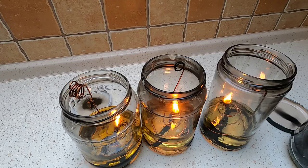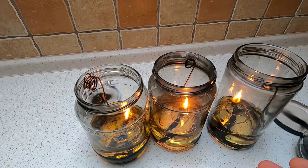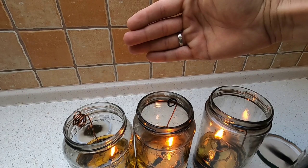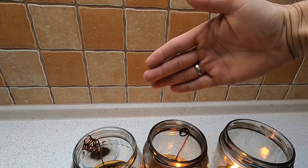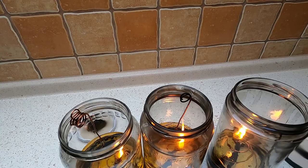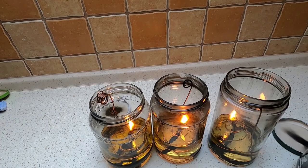Anyway, these really simple components give you free light at home. Most of them are burning really clean — I'll be upfront, you can see this one in the middle is smoking a little bit. The other ones are burning super clean. Usually the smoke settles down within a minute or two; this one is just a little smokier — I might have too much wick exposed, which could be why.